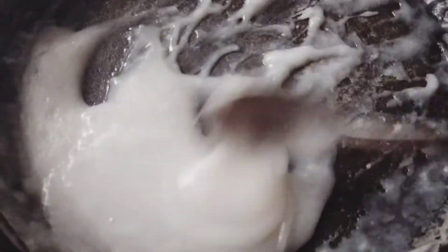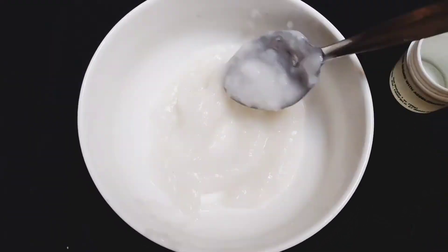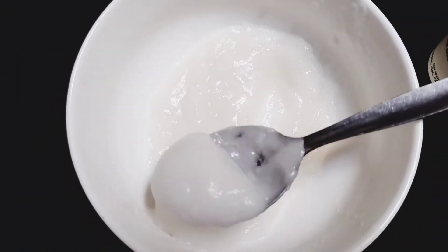This will reduce in amount. This is a thick material that we have — this is ready for our cream. Now we have to let it dry.